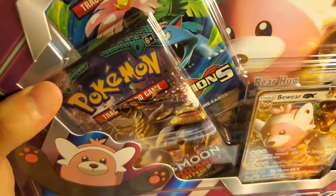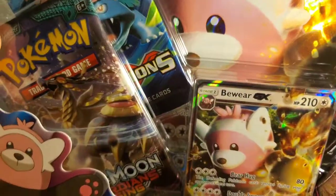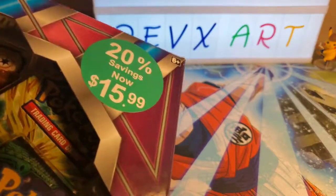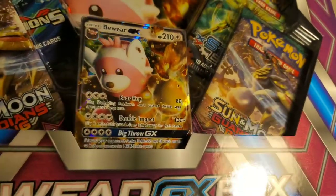How's everyone doing? Me and Steph bought some bargain stuff. If you can see right there, 20% savings — $15.99 for this Bewear GX box that gives you the GX promo cards.